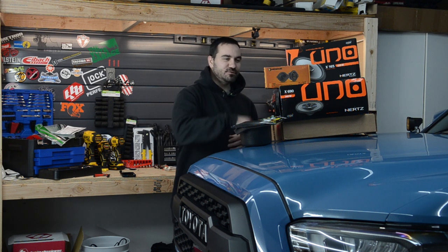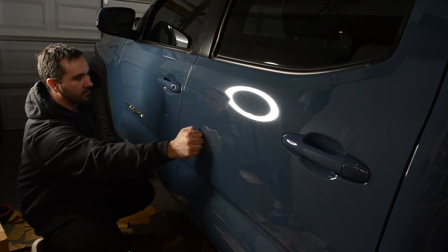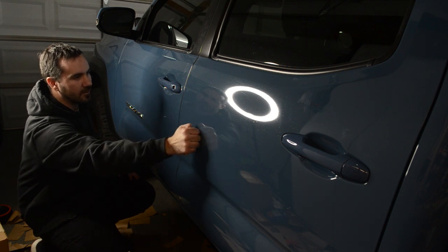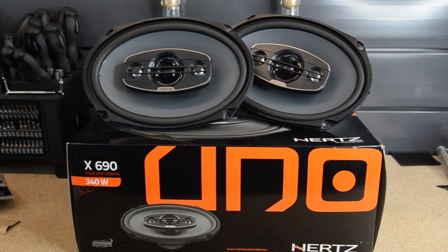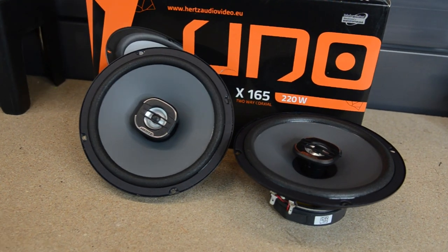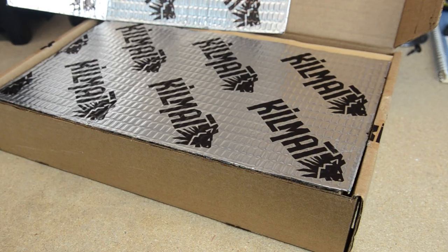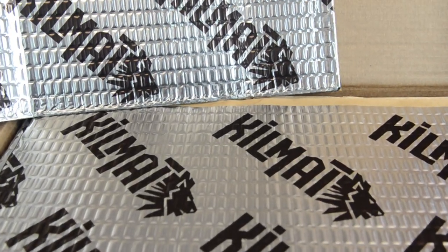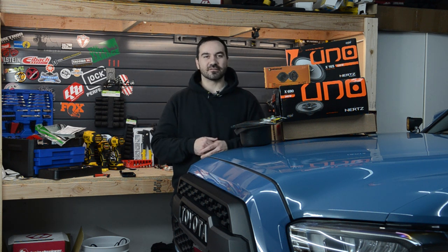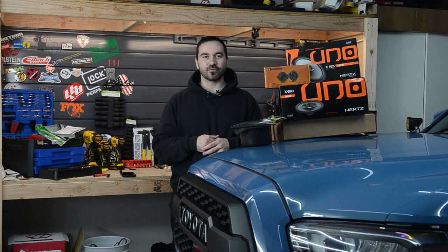Today the Tacoma gets some new speakers and some sound deadening. Welcome back everyone, and happy holidays. In today's video, I'm going to be installing some new speakers on my 2019 TRD Off-Road Tacoma.